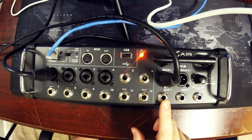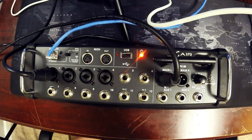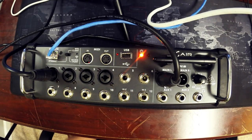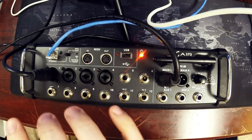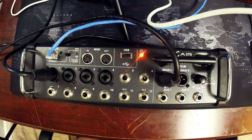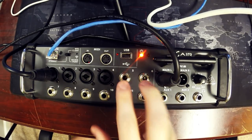The first four inputs are TRS/XLR combo jacks, so you can use a TRS balanced input on these. The first four have the Midas preamps — excellent little preamps, full mic-level pres. They also have phantom power available on channels one through four. Channels five through ten are standard TRS balanced inputs for standard line-in applications.